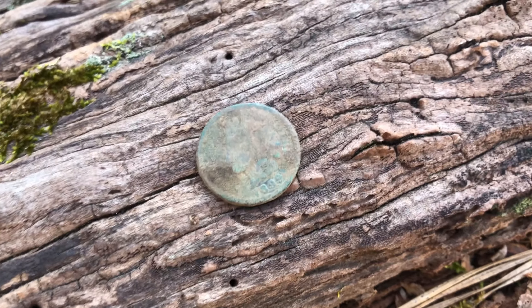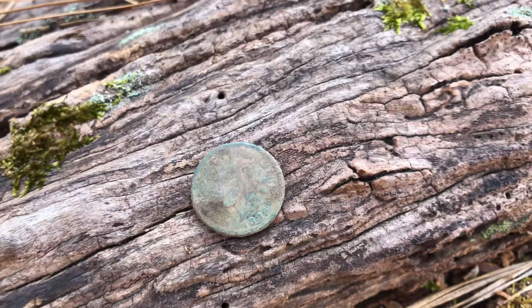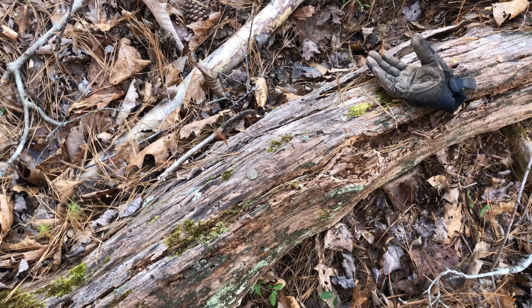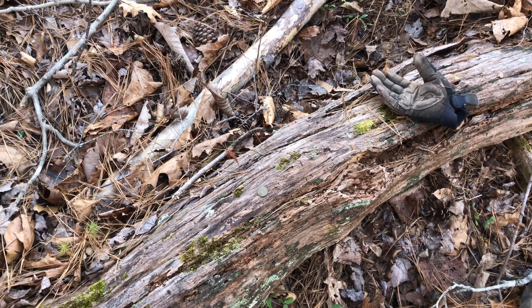My buddy Mike came out to hunt with us, and he just scored his first ever Indian head penny — it's an 1899. He's doing pretty good; he got a silver war nickel within about two or three weeks of detecting. So he's wearing it out.